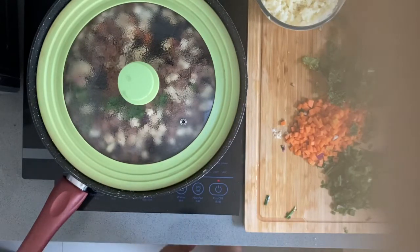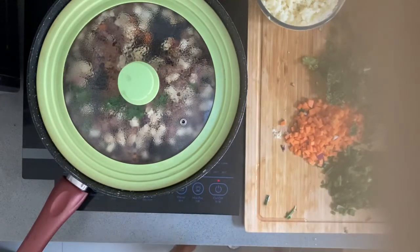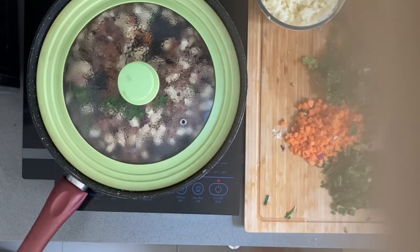Let's cook this really healthy pie! If you want to ask something about this, you can message me, comment, and subscribe to my YouTube channel.